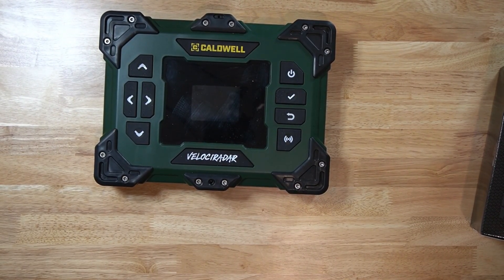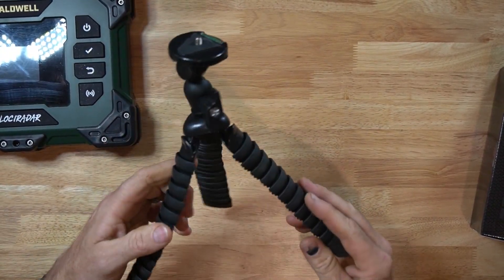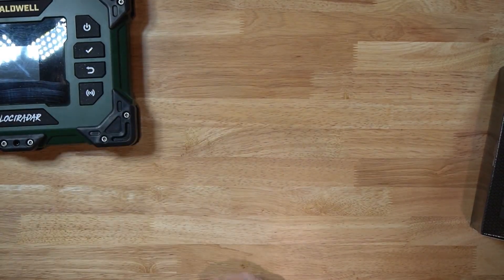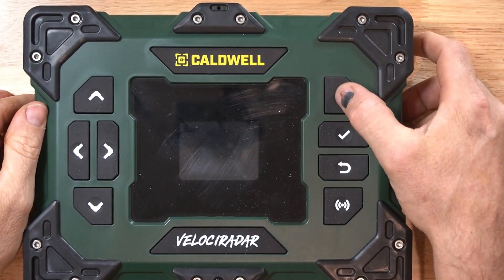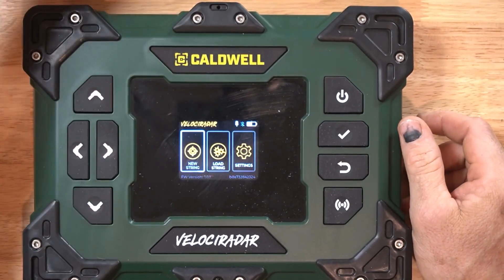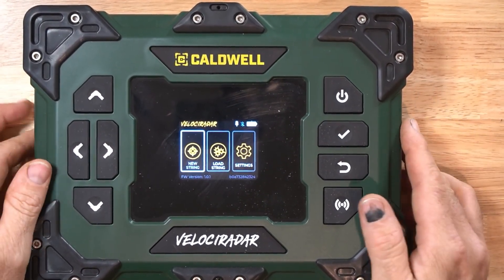It's definitely better than the cheap tripods I've had. This type of tripod has just been an absolute nightmare — they're always free, they're always cheap, and I haven't really ever found one that I like.